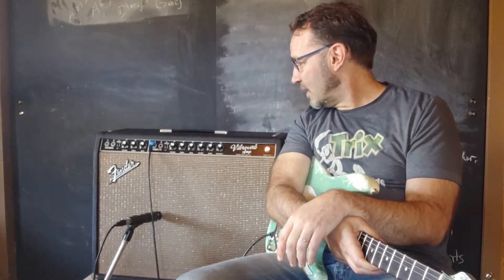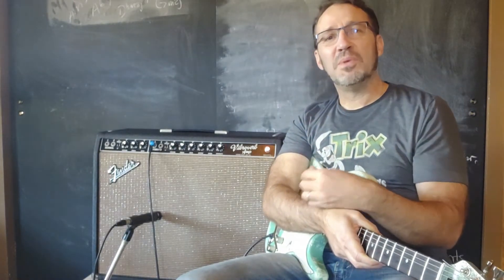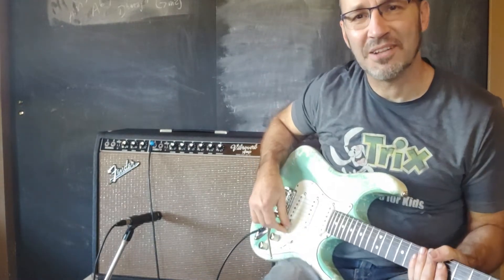I'm curious — what was the beginning of your addiction? What is that amp and guitar combo for you that really defines music and excites you every time you play it? Here it is for me, and here's what it sounds like.